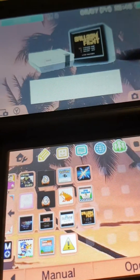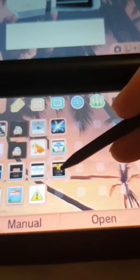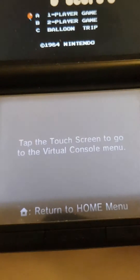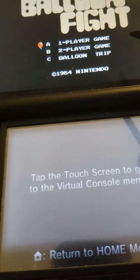And there you go. There is your CIA file. Now let's show you that it works. Let me just click Open. So you are going to need Luma 3DS for this, or just custom firmware. You do not need a computer for this, because it's all directly through the 3DS.